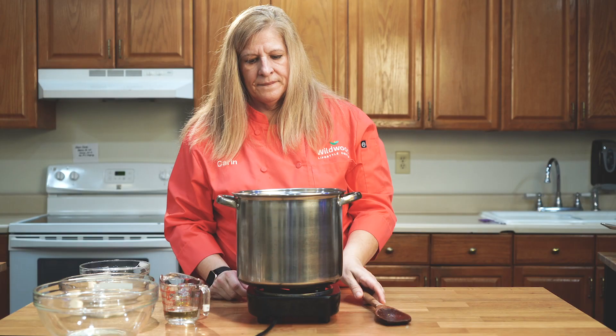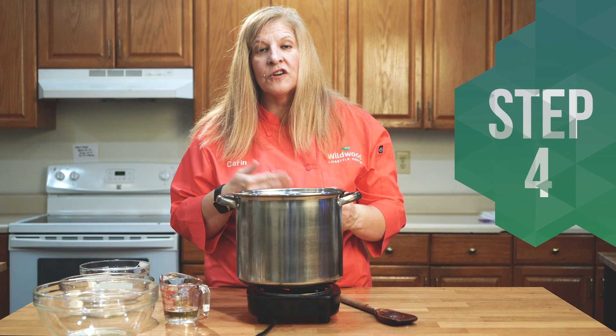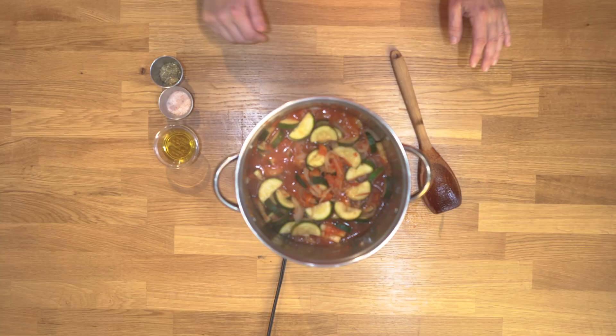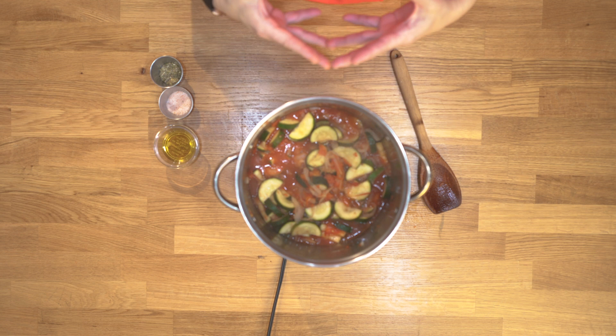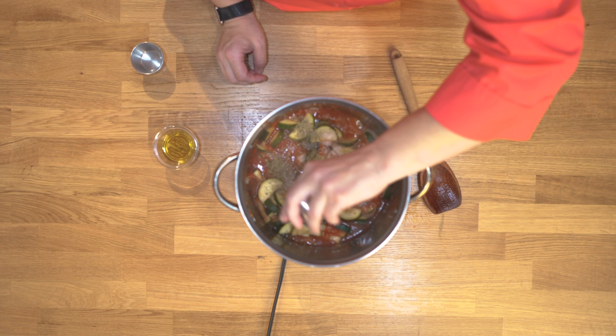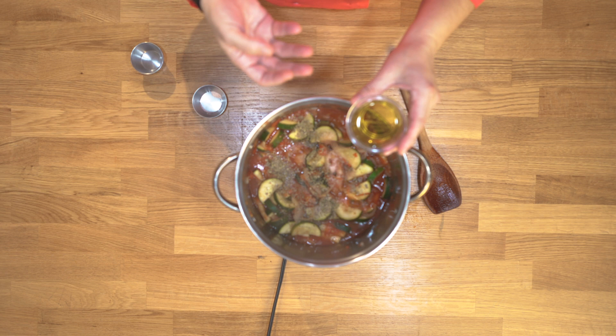Now we're just going to let these vegetables start to cook down. You can leave your pan on high because it'll actually expedite this process. We've allowed these vegetables to boil down to become nice and soft and almost like a stew. Now I'm going to add the seasonings: some oregano, Himalayan pink salt, and lastly a little olive oil — this is going to give us that flavor and that little bit of smoothness.